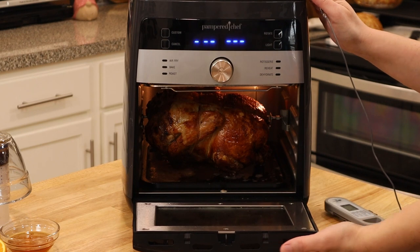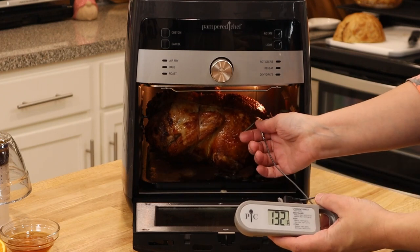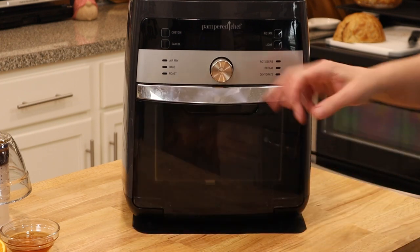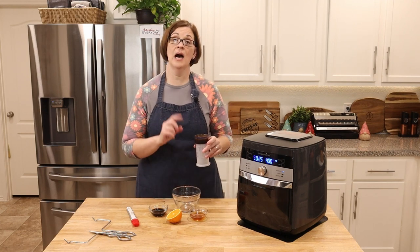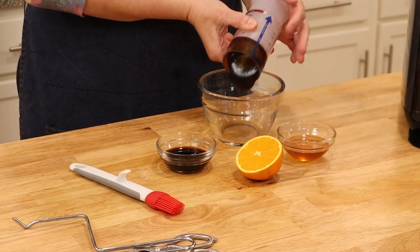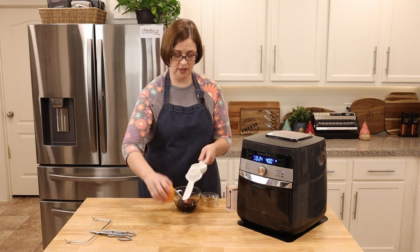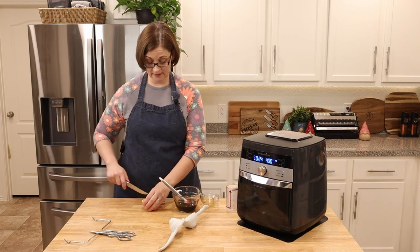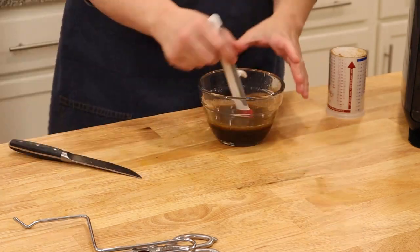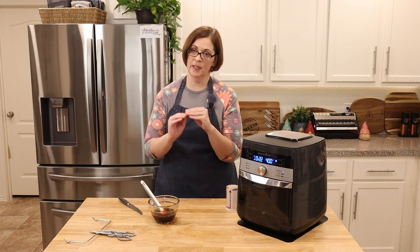45 minutes is up — look at that! Let's temp it real quick. It needs to get to about 180 and we're at about 130, so let's give it another 25 minutes. In the meantime, let's get together our sauce that we're going to cover the top of it for the last five minutes. I have my hoisin sauce, my honey, my soy sauce, and using my citrus press we're going to juice this whole orange half. Whisk or stir to combine, and when that comes to temperature we'll brush it on and give it five more minutes.